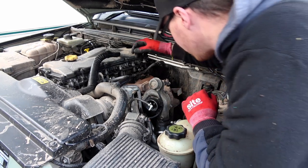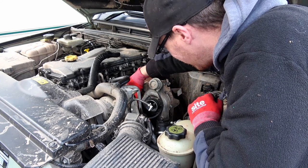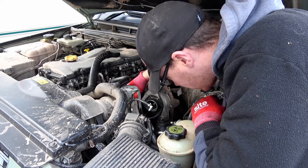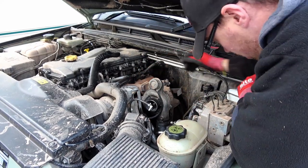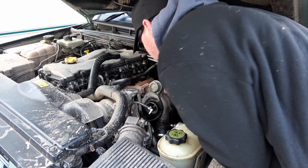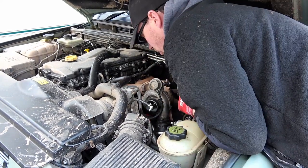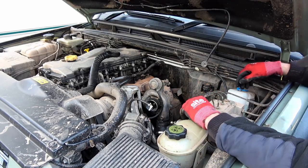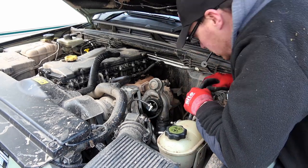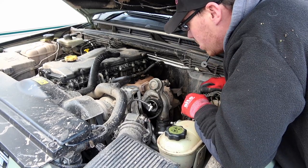Let's see how this goes. Hopefully it'll go smoothly, because I don't know which way I'm actually going to have to get this out. We still might have to take the turbo off — it's not going to come out through the top, and it's not going to come out through the side either. Unfortunately, the turbo's going to have to come off.